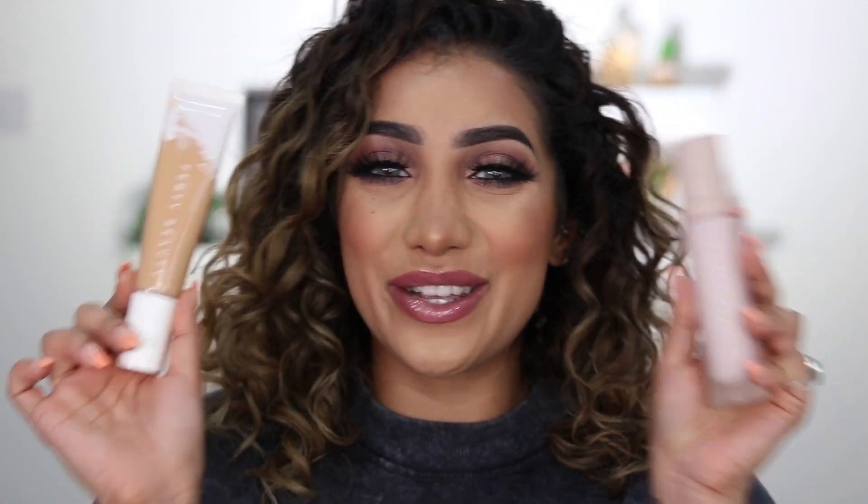Hey guys, welcome back to my channel. I am so excited about this video because guess who managed to get their hands on the new Fenty Beauty products? There's a new primer and a new foundation. I am all over this. I'm here for a new foundation and I really can't wait to tell you all about it. You know, I love a good foundation review and testing. I am going to try it on for the first time on camera with you guys so you can see what I think.